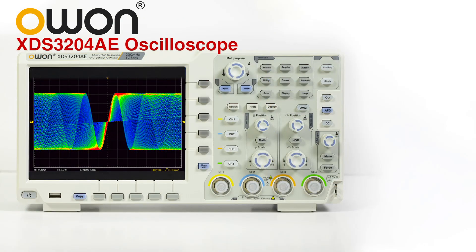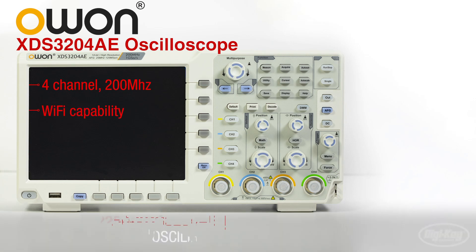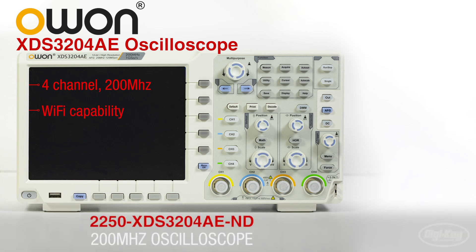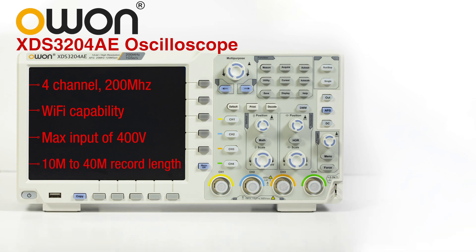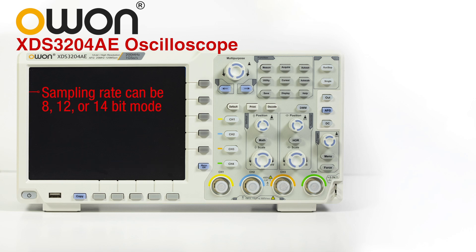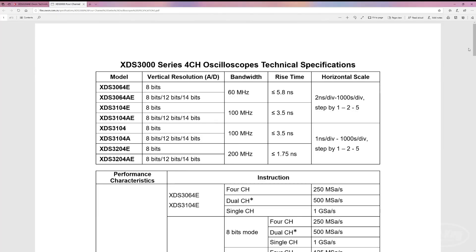Last is the XDS320 4AE 4-channel 200 megahertz oscilloscope with Wi-Fi capability. This one also has a max input of 400 volts but with 10 meg to 40 meg record length depending on how many channels are being used at once. The sampling rate can be 8, 12, or 14-bit mode with rates varying from 500 mega samples per second to 1 giga samples per second. This O-scope has too many features to mention, so the datasheet is definitely worth a read.